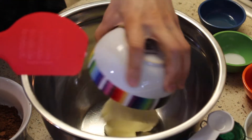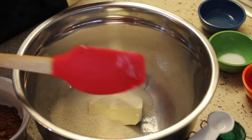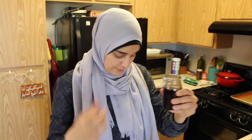First you're going to put the butter into your big bowl. To this you're going to add your sugar, then oil, and lastly some vanilla extract. My vanilla extract is homemade.